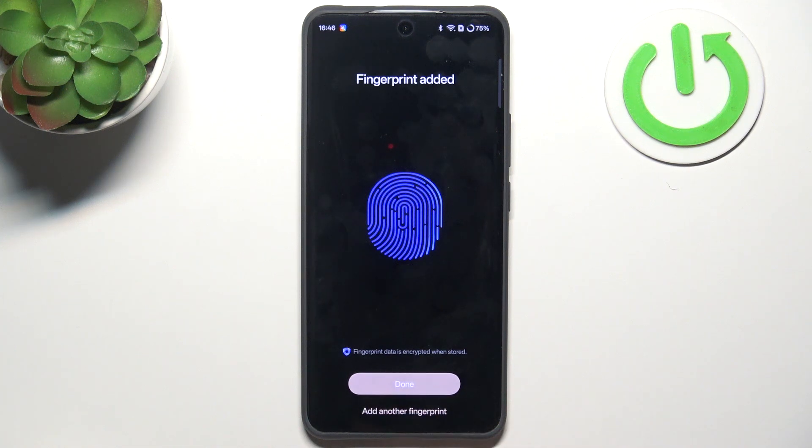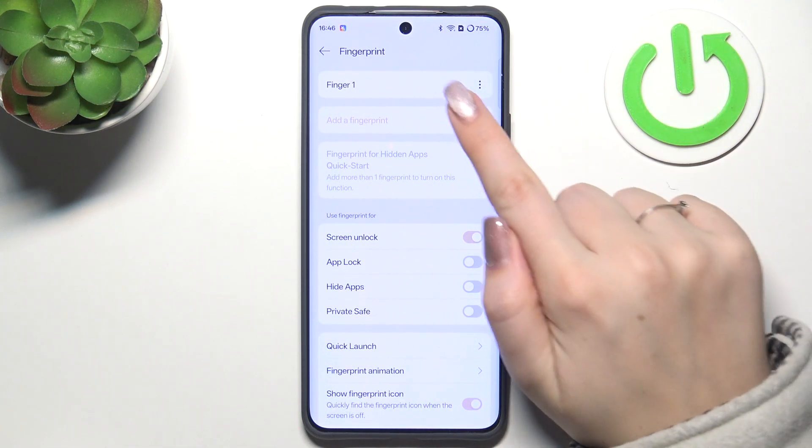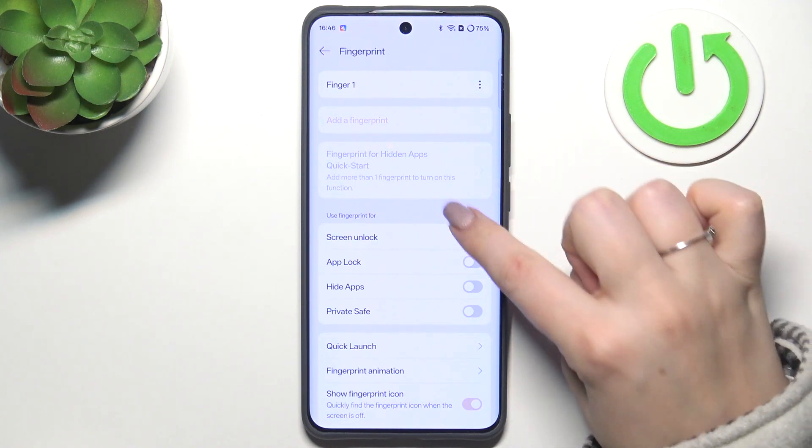All right, we've got it, so let's tap on Done. And here we've got the fingerprint section — this is the fingerprint we just added. You can rename it or remove it, or add another fingerprint.